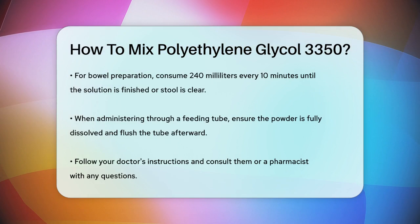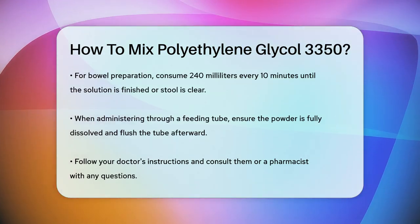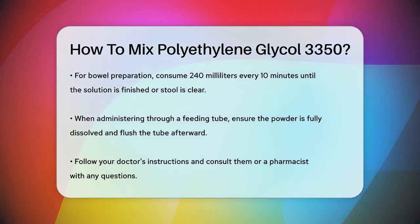If you're giving this medication through a feeding tube, make sure the powder is fully dissolved in the liquid before administering it, and flush the tube well after.